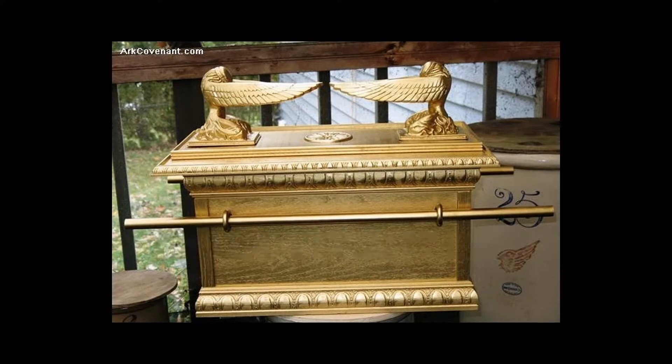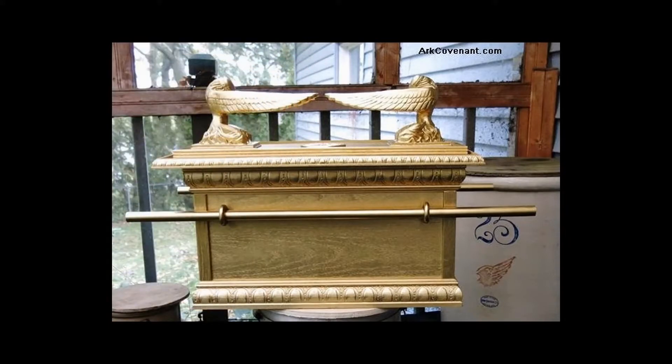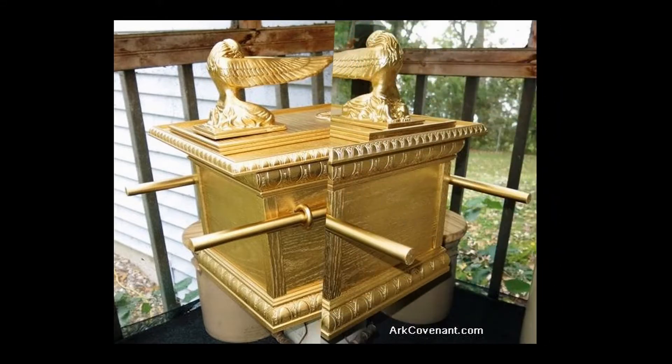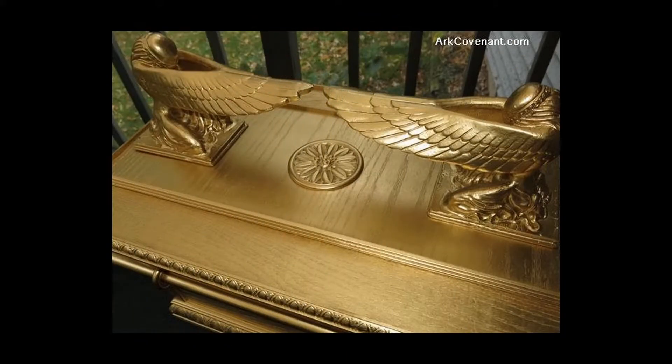Welcome to ArkCovenant.com. What you're seeing right now is our all wood Ark of the Covenant replica, small — this is our small version. There's the side view, and that's the top. That's the mercy seat.